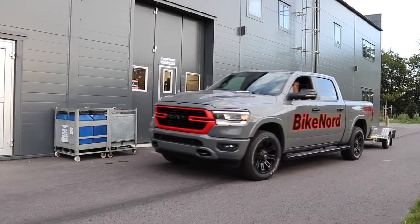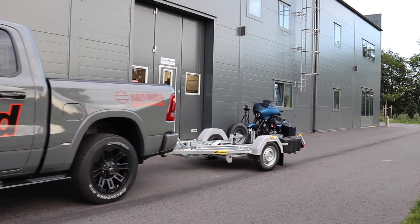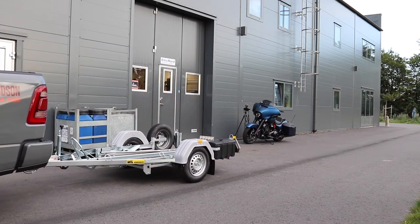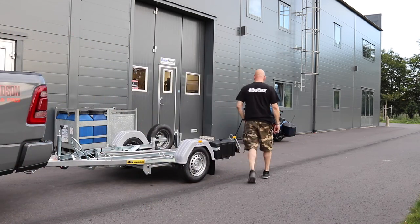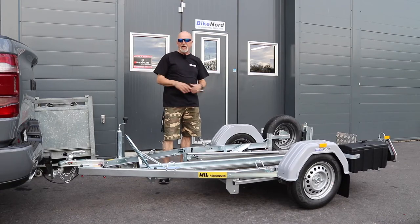Hi and welcome to BikeNord. My name is Joram. Today I will talk about the trailer that we sell in our webshop.